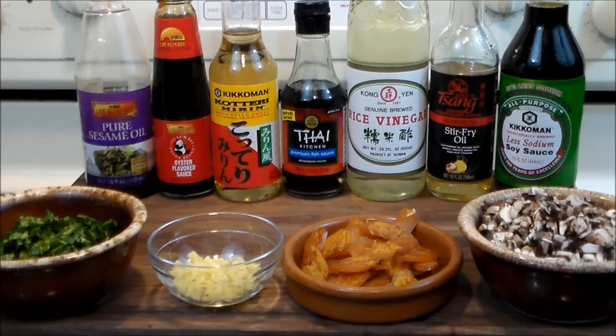Hello and welcome. Today we're going to make something delicious: spring rolls.